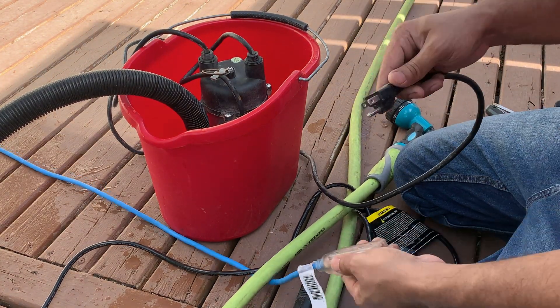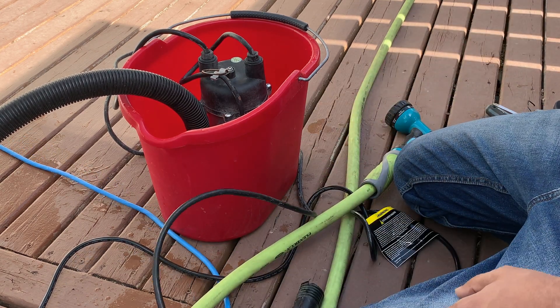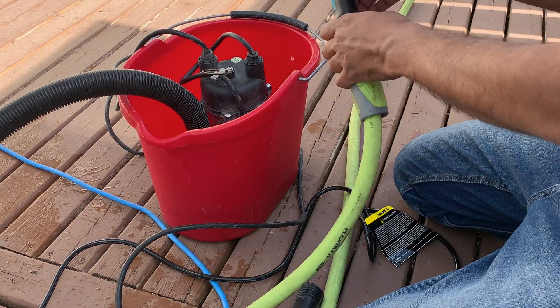The good thing about this one is that even if you plug it in, it will not start automatically. It only starts when the water level goes up.